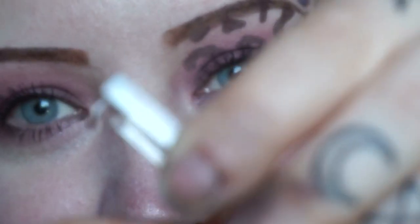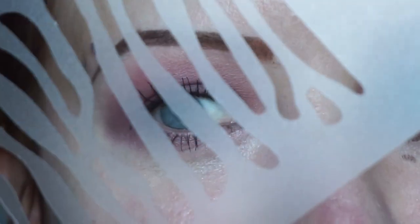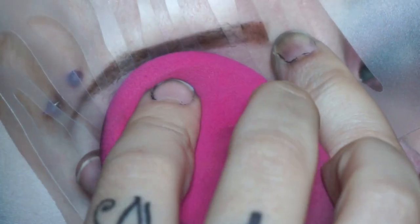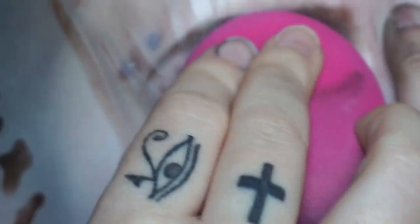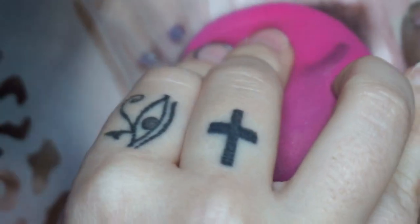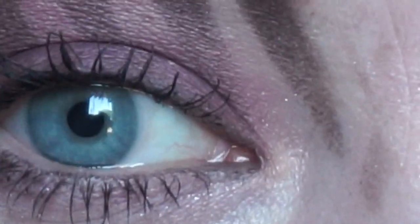Let's do it again. I cannot see what I'm doing at all, which is great. So here is my look. I think I've proven that the stencil does work.